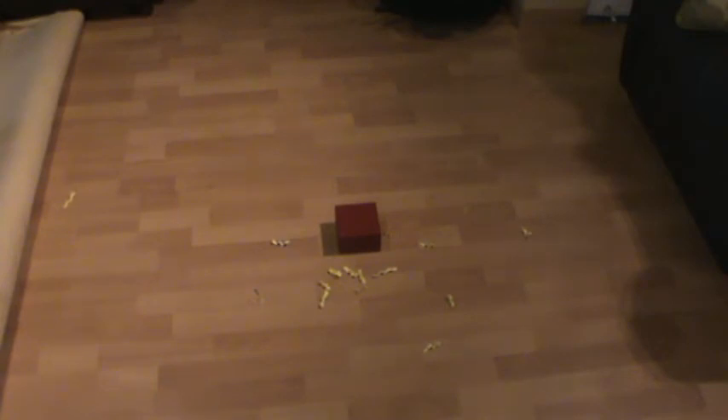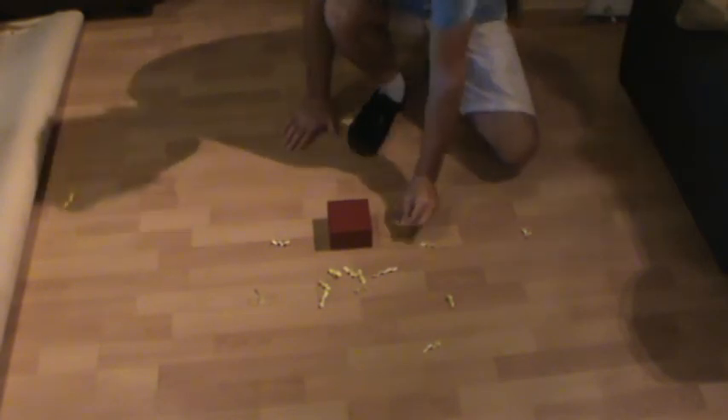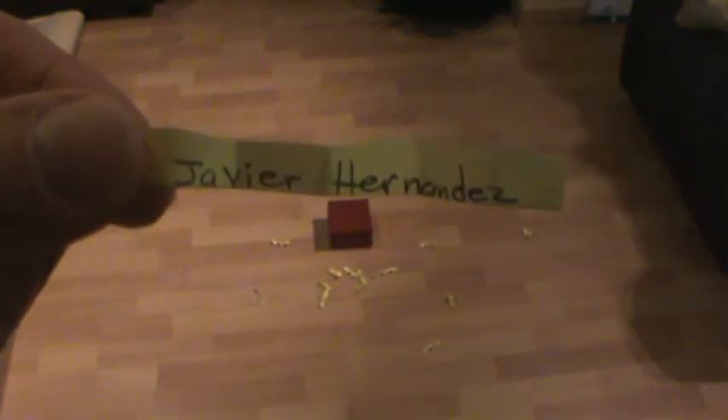I think you know who the winner is. I've got that one really close to the box — it's right here. That's the winner. I'm going to pick it up and bring it over to the camera. I'm going to open it up here. Javier Hernandez — Javier, you just won a Sawzall! Way to go, dude.